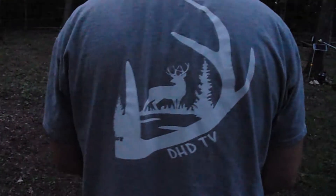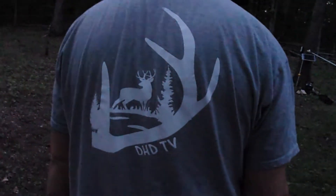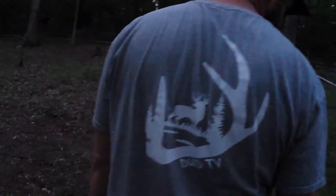We're at the lima bean doing the last chore of the day. Look at that awesome t-shirt — DHD TV. If you want one, send something down in the comments and we can get it worked out to where we can get you one.